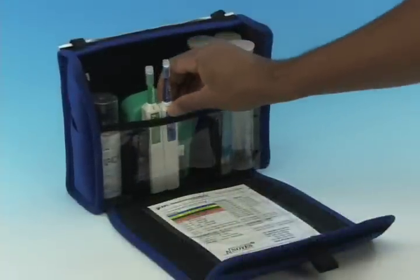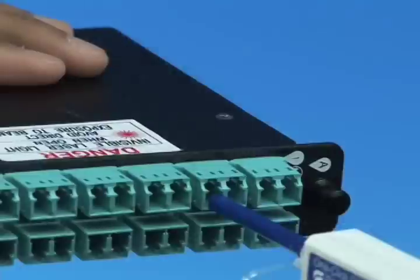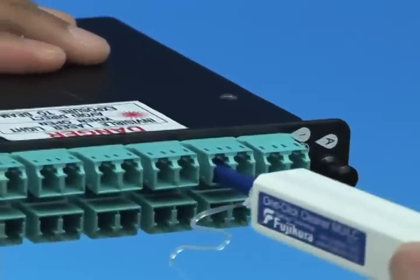The One-Click Cleaner is a must-have for field technicians. It is small enough to fit into a shirt pocket and makes a great addition to any fiber optic cleaning kit. Save your wrist. No more twist.